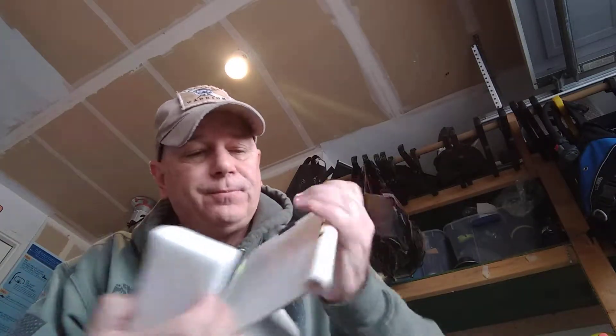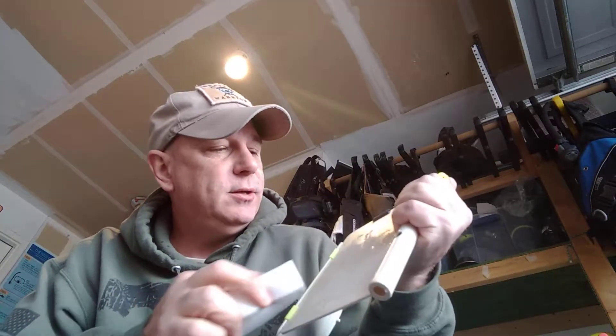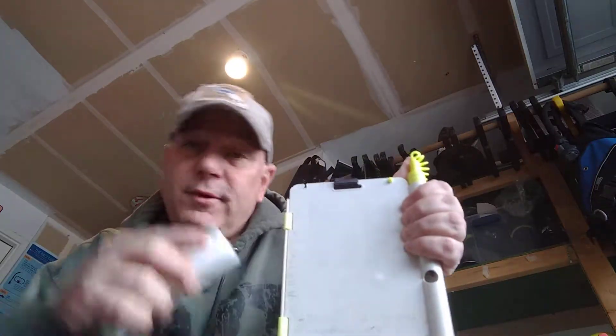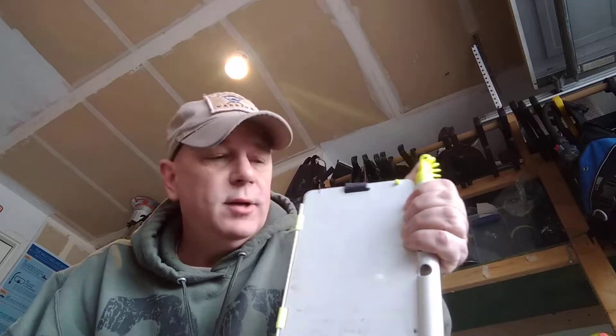This just makes it super easy to get everything off and the dive slates are ready to go back in the water the next time we go out.